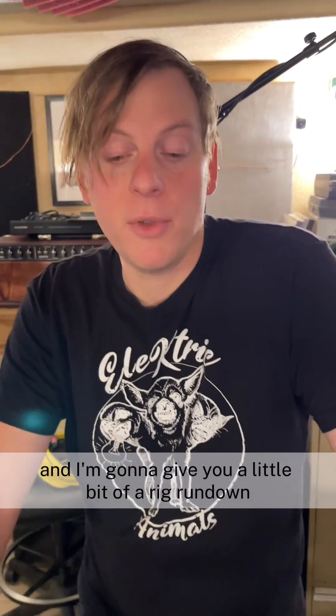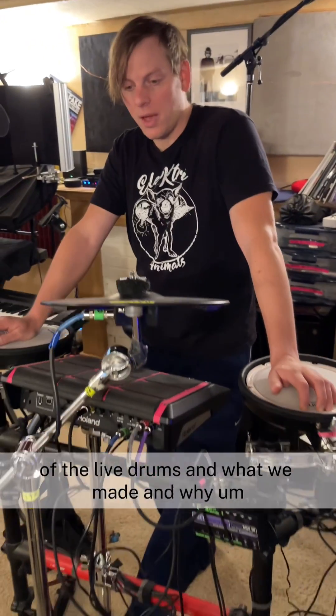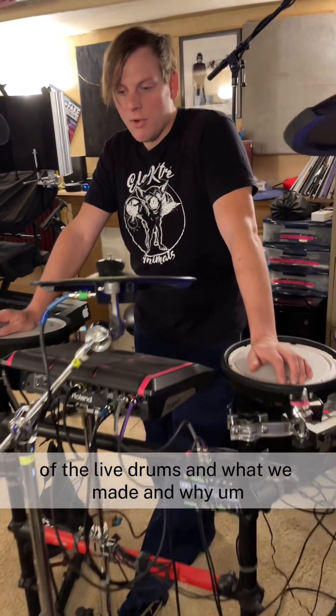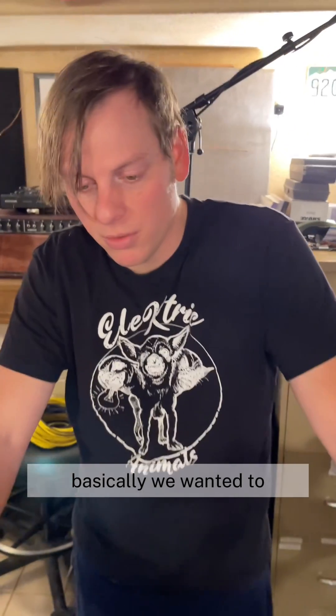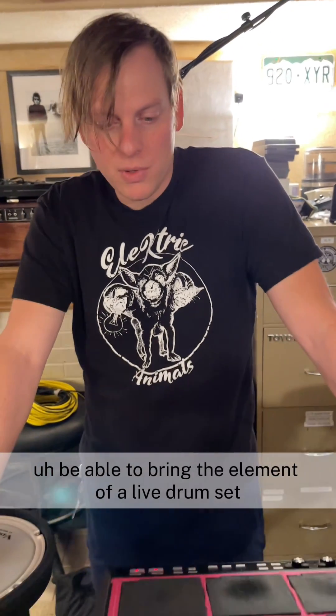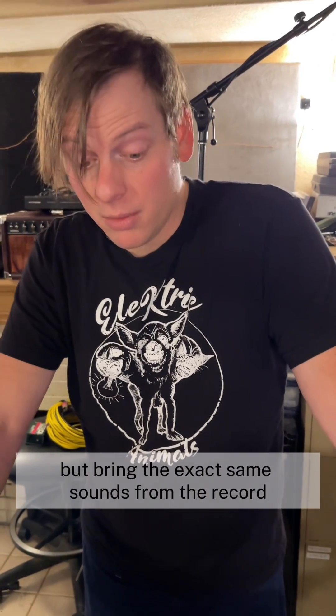Hey, what's up, it's Eric from Horticulture and I'm going to give you a little bit of a rig rundown of the live drums and what we made and why. Basically we wanted to be able to bring the element of a live drum set but bring the exact same sounds from the record and be able to play them live.